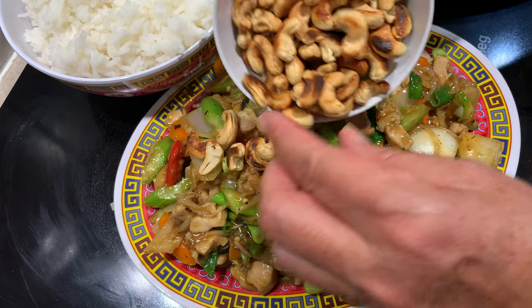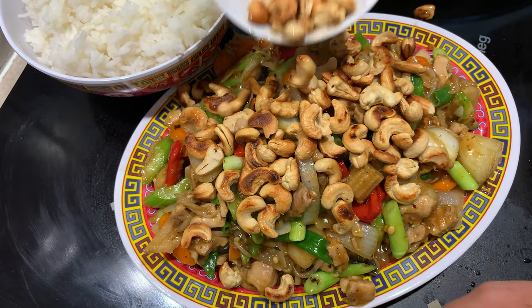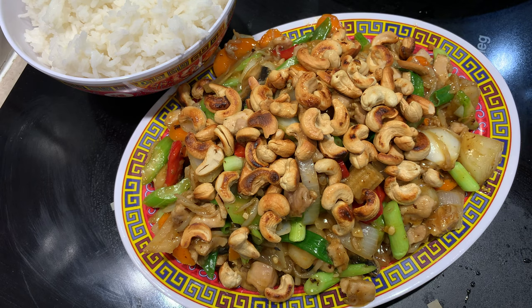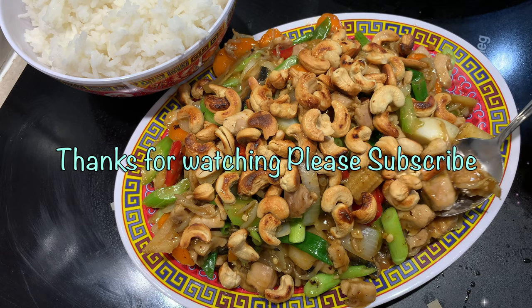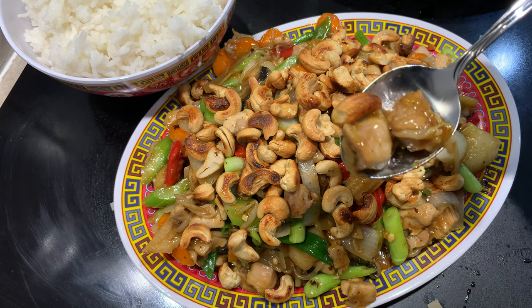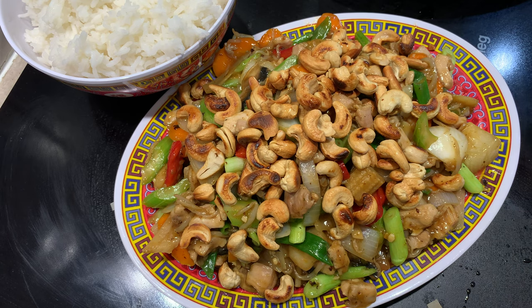We just sprinkle our crunchy, hot cashews over the top and they are still very, very hot. And there you have it! Have a taste, shall we? Some of our vegetables, some of our chicken, some of our cashews. The chicken is tender and moist. It's well flavoured. Cashews are crunchy.